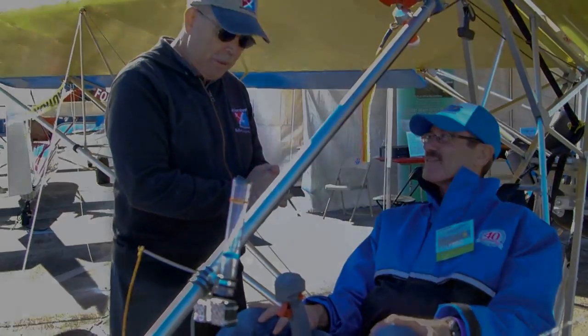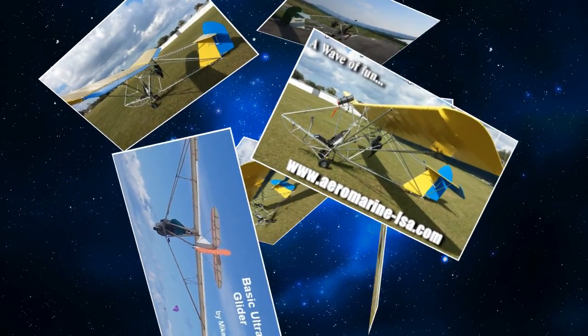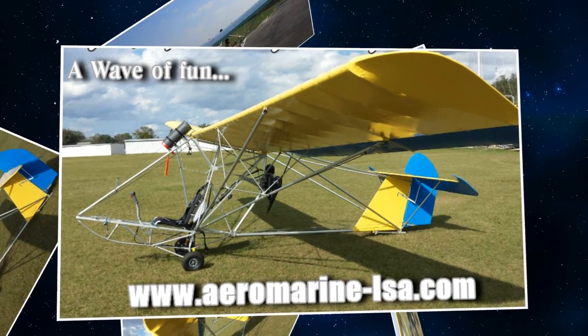Tell me what the concept is for this — is it the Zigolo or Zigolo? Zigolo. And then you've got some numbers that follow that, right? MG12?